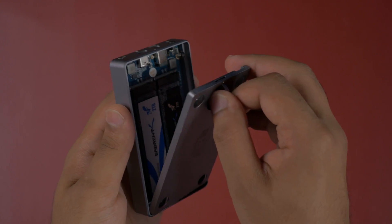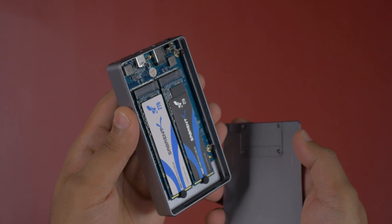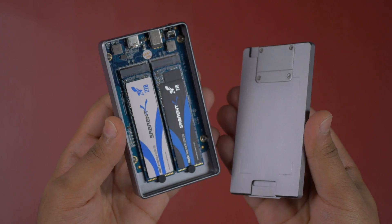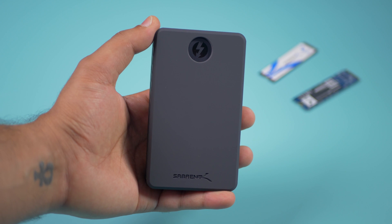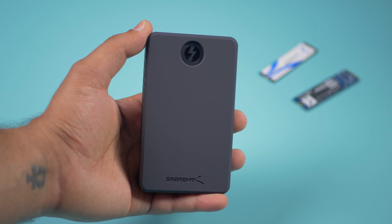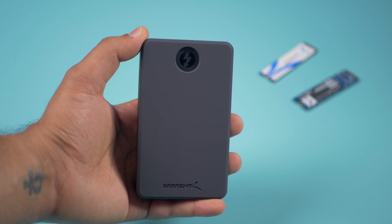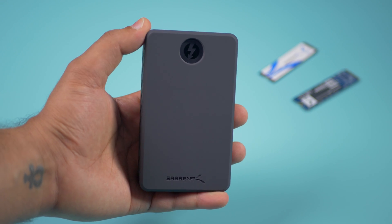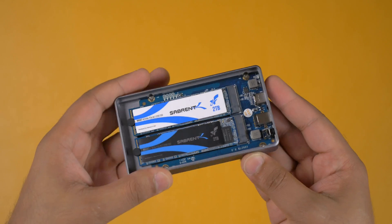So that's the procedure on how to install the NVMe SSDs inside the dual external enclosure. Let me talk you through some of the benefits of going for something like this. Because this drive has two SSDs built into it, this is something a little bit different to any other drive out there. You can set it up any way you wish.